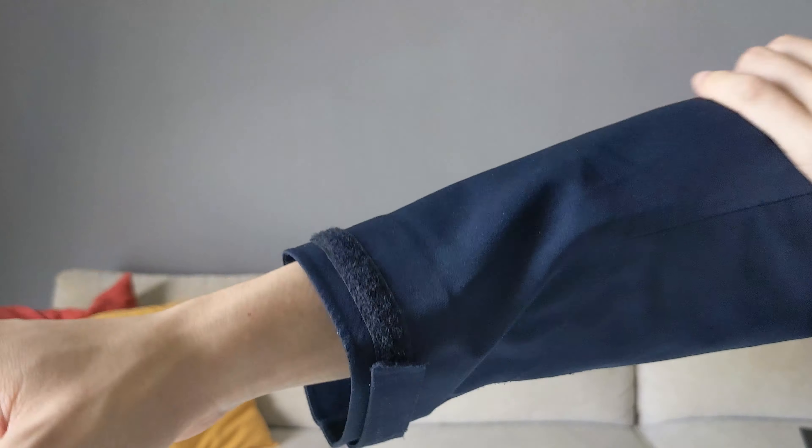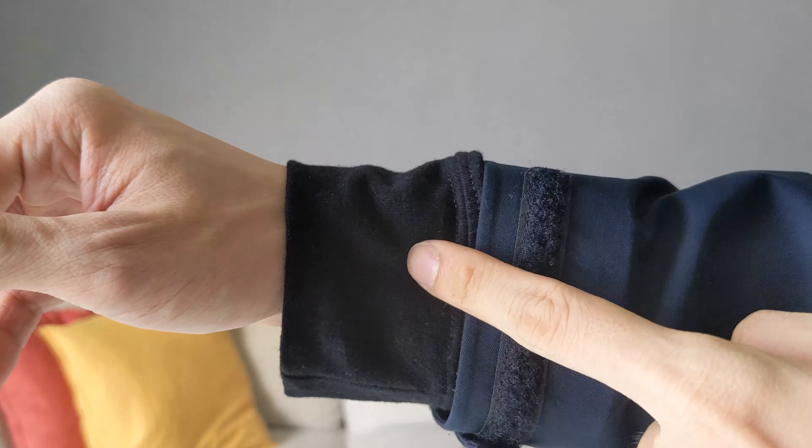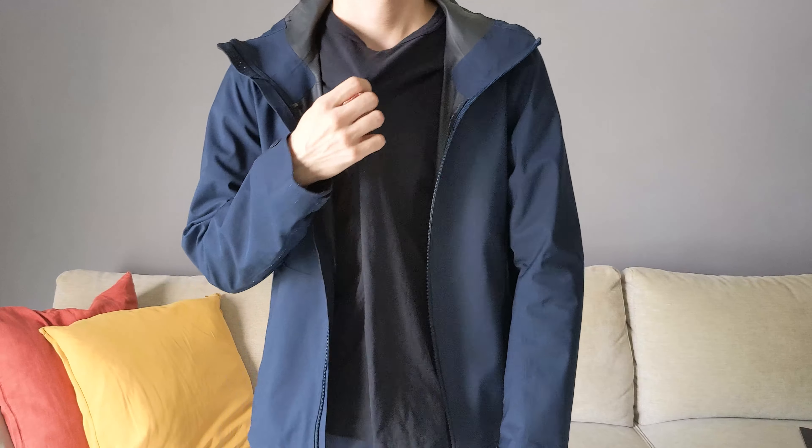Because the jacket is made from polyester, it doesn't feel great on the skin, especially since I wear short-sleeved tees most of the time. Wearing a long-sleeved shirt can mitigate this but makes it doubly hot inside. Because of this, I feel the jacket works best as an outer shell layer in any season outside summer.